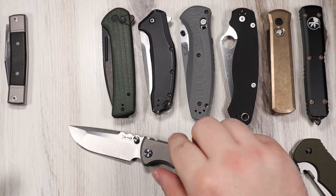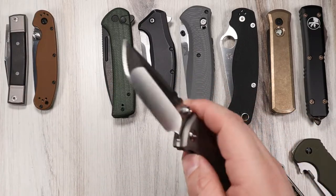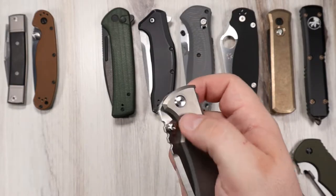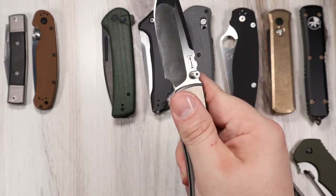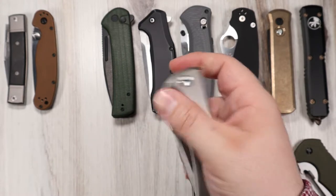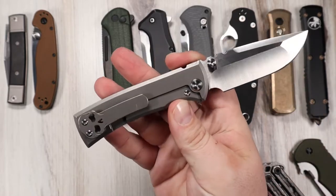However, thumb stud folders make up for this by being incredibly reliable and straightforward. Regarding technique — and this is very important — thumb studs require pressure in a collinear direction with the blade, or in simpler terms, push it up, not out. Push it up and it opens easy. A lot of people have trouble with these Chavez knives because they try to push it that way. Push it up and it flies right open, just like any thumb stud knife.